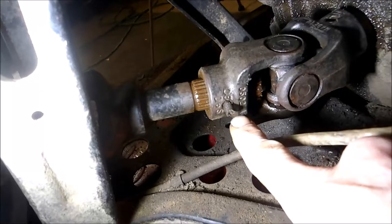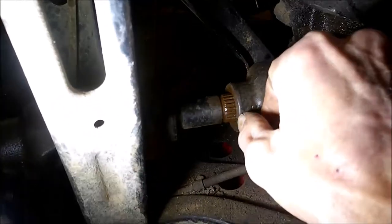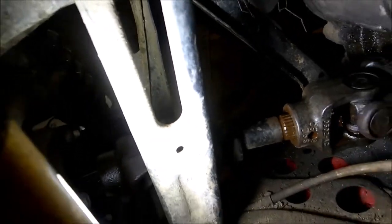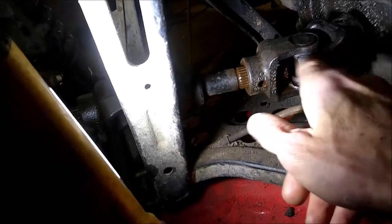So how you take that out — I already started taking this out. There's a pin here, and there's a pin that goes right here. I already pounded mine out. You don't have to pull the rear differential out to do this. I put PB Blaster on here, lubed everything up. I was able to slide everything back, and that came off the shaft.